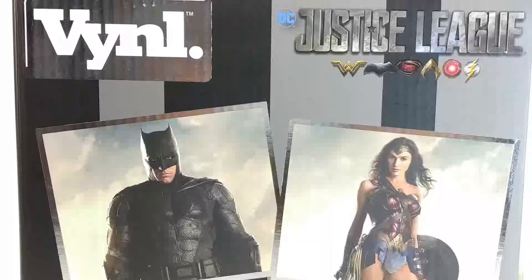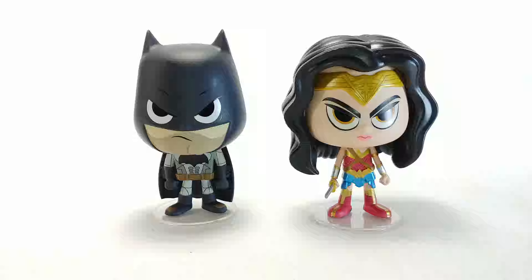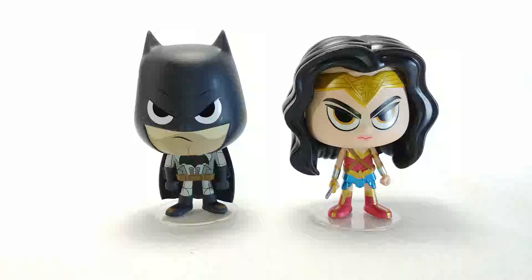Hello and welcome to an awesome review! Today we're looking at the vinyl Batman and Wonder Woman Justice League 2-pack. It's so weird not saying 'Funko Pop' because they're not Funko Pops — they're vinyl. I don't think the line is too old; they're still relatively new, whatever you want to call them.